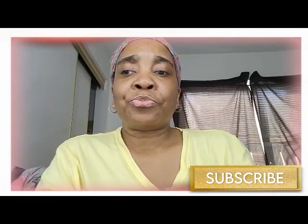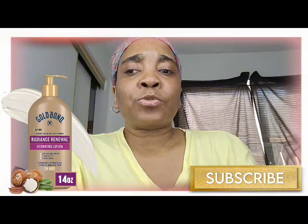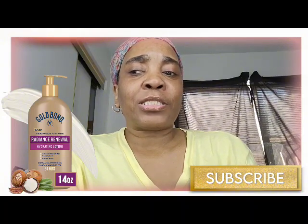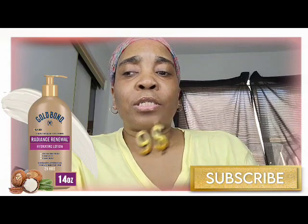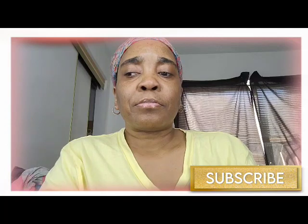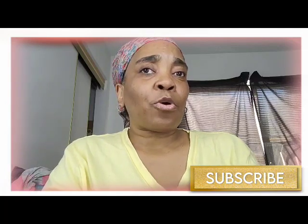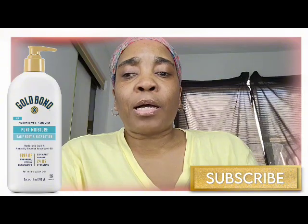Number two is the Gold Bond Hydrating Lotion. This one is for flaky and ashy skin, and this one is 14 ounces and also nine dollars.